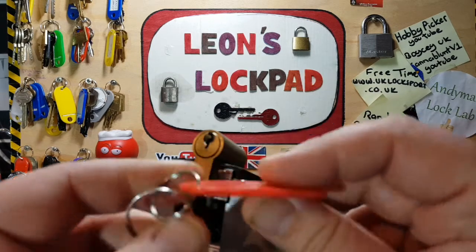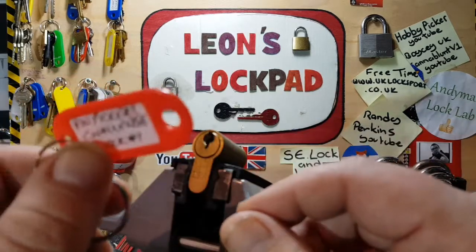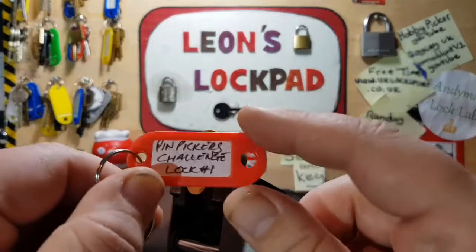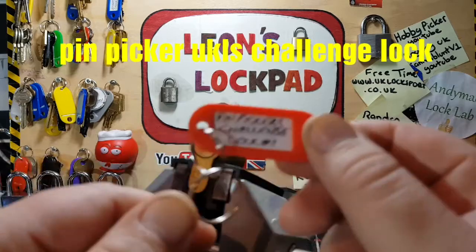I think that says number one. This was passed around the UKLS forum for people who like to pick it - put the name on the list and obviously it went through the list and I was next.